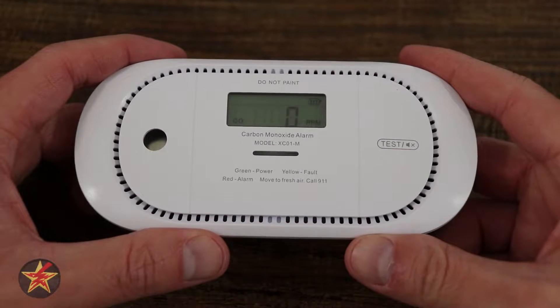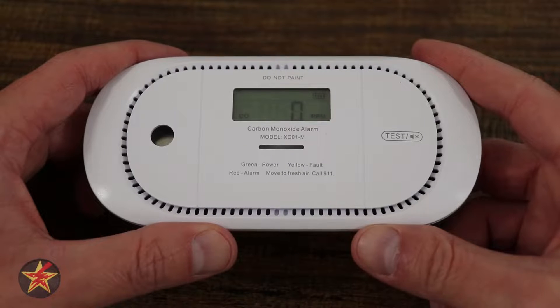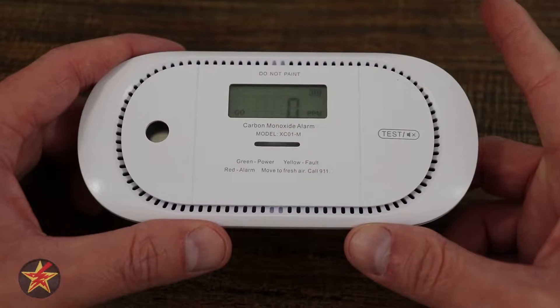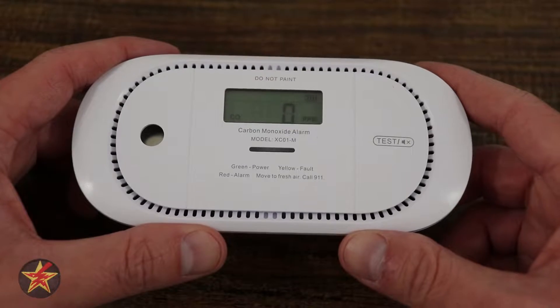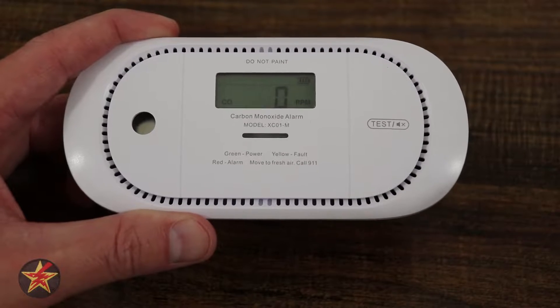Are you looking for a dedicated carbon monoxide detector that'll notify you of increased carbon monoxide levels in your home when you're away? Then you're in the right place. Hello, I'm Wanderer001 and this is my review of the XSense Link Pro Carbon Monoxide Alarm.